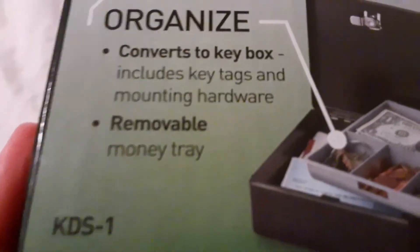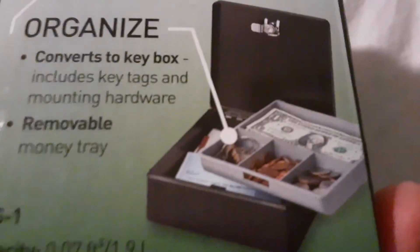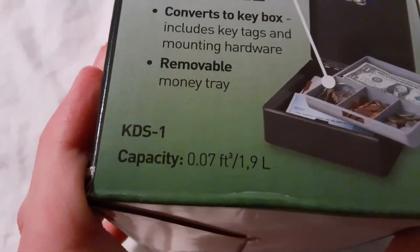That's pretty cool. Removable money tray — and it looks like after this little tray right here, there's kind of like a box. And there's the capacity again. This side of the box is nothing. This side of the box is just a warning and the logo.